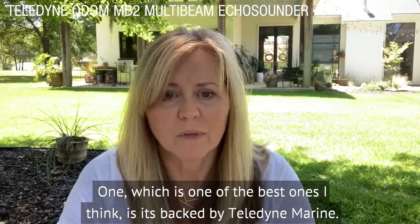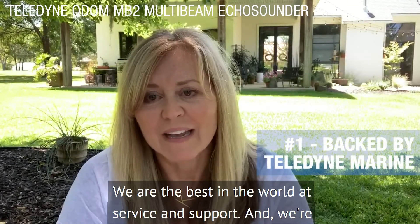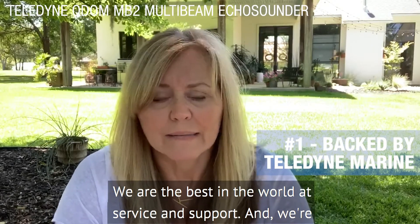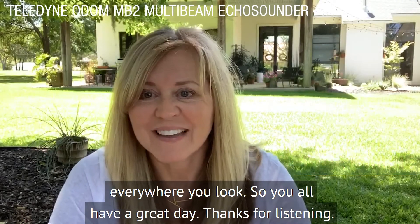And number one, which is one of the best ones I think, is that it's backed by Teledyne Marine. We are the best in the world at service and support and we're everywhere you look. Y'all have a great day. Thanks for listening.